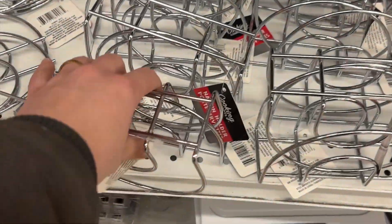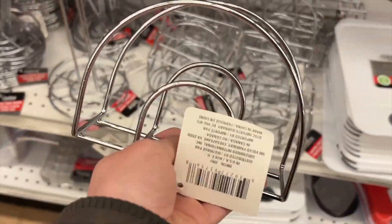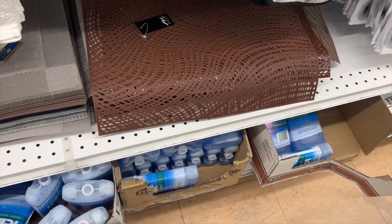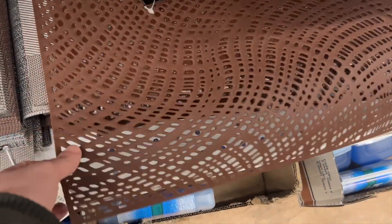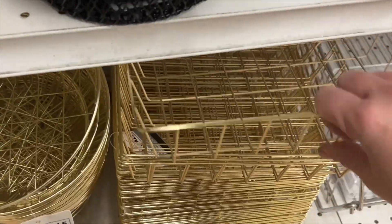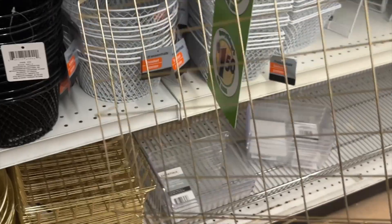For this project I headed to my local Dollar Tree and scooped up one of their wired napkin holders. In the kitchen section I found these cool leather placemats, and I also picked up one of these rectangular gold wire baskets.